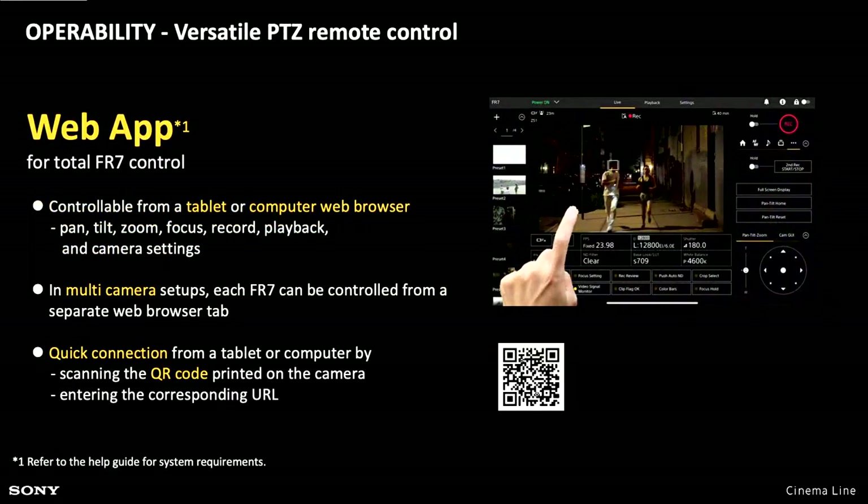The web app gives you total control of the FR7. Whenever you are using the FR7, it's something you want to have set up. Even if you're using the IP500 control panel, you probably want the web app running on a tablet or PC at the same time, just to give you access to the touch to focus. It's by far the easiest way to access the menus — you have basically a mirror of the menu system you'd have in an FX6 via the web app, and it's really quick to change settings.